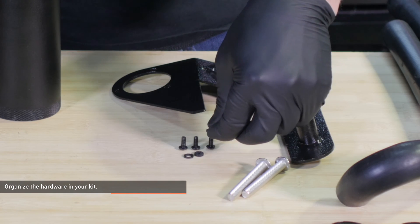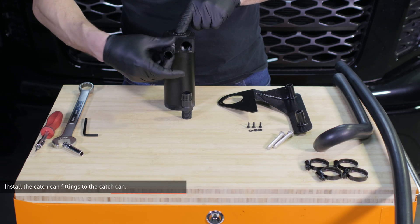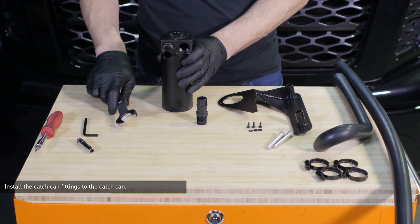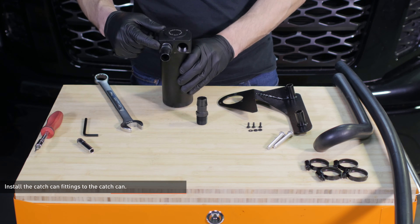Install the plastic washers over the allen bolts. Install the catch can fittings to the catch can and snug them down with a wrench, but don't over tighten them. The fittings have a tapered thread so they will not be flush with the can when fully installed.